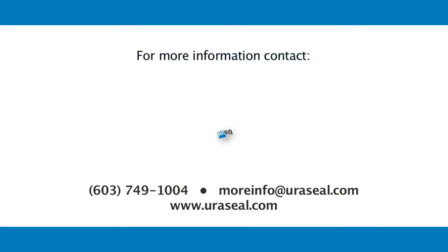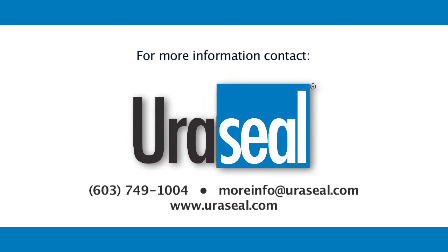For more information, contact Uraseal at 603-749-1004 or email at moreinfo@uraseal.com.